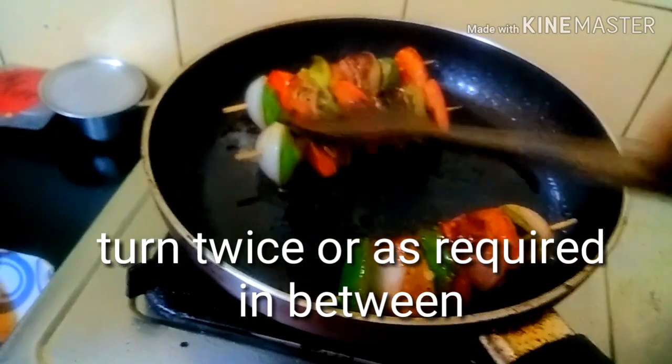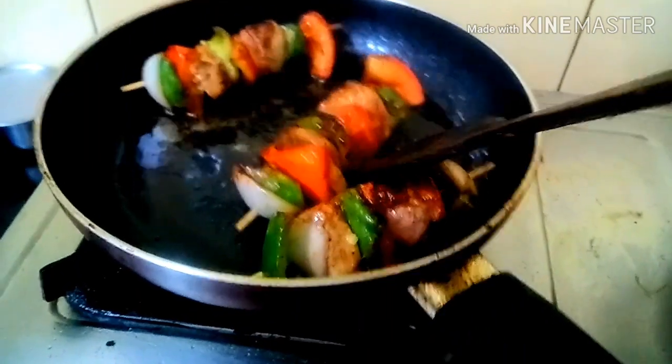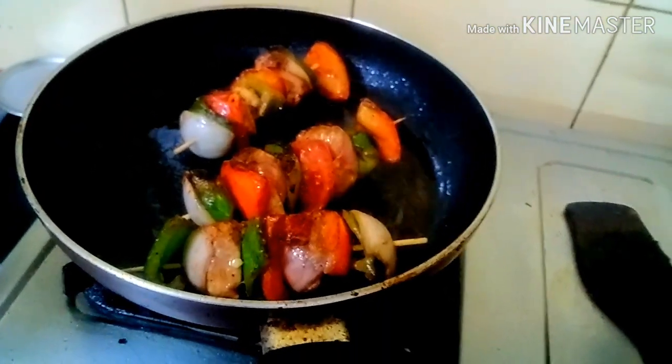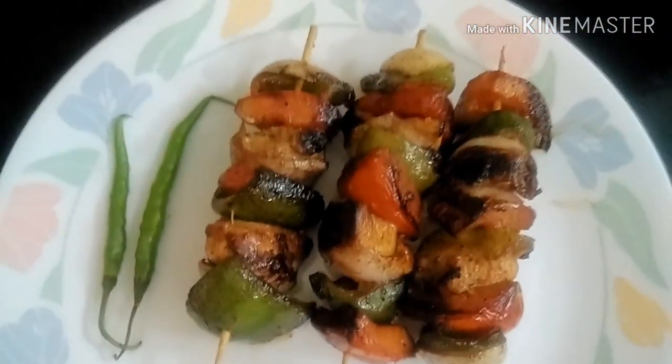It's very nicely done! You can check your chicken pieces with a fork — if it comes out very clean and the chicken pieces break, then your chicken is nicely done. It will be very soft. Yes, it is very nicely done and we can serve it now.